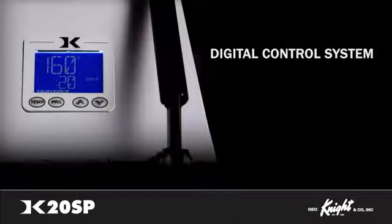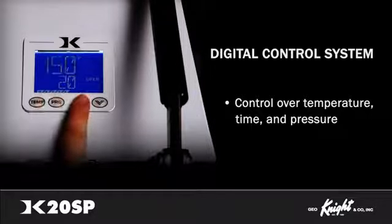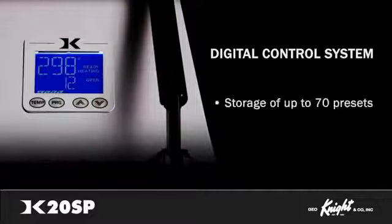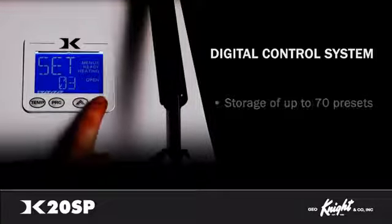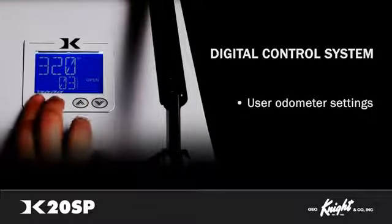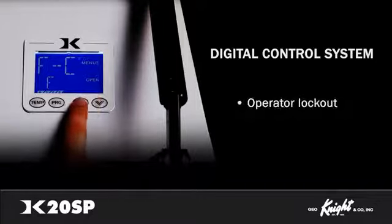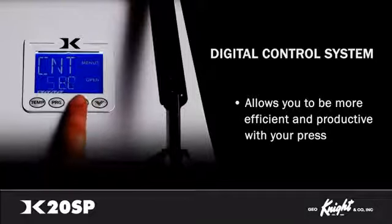The Night Digital Control System is the brain of all our commercial heat presses. It gives you precise control over temperature, time, and pressure. The digital display is backlit and features extra-large, easy-to-read digits. The ability to store up to 70 presets makes it easy to work on a variety of products. When working on a product that requires a dual-stage transfer, you can set separate pre-press and primary press countdown times. Use your odometer settings, adjustable alarms, Fahrenheit or Celsius temperature changes, operator lockout, and many other features of the DigitalNight Control System to be more efficient and productive with your press.